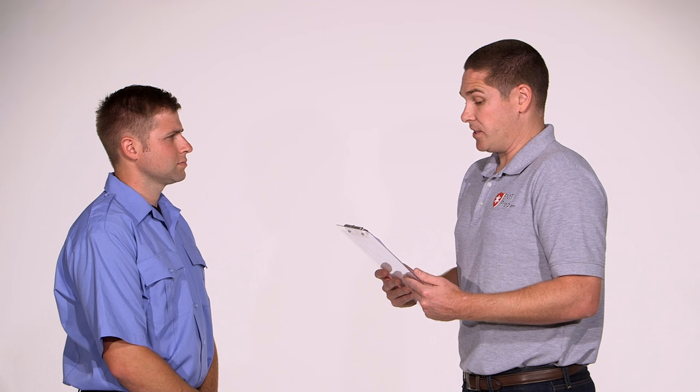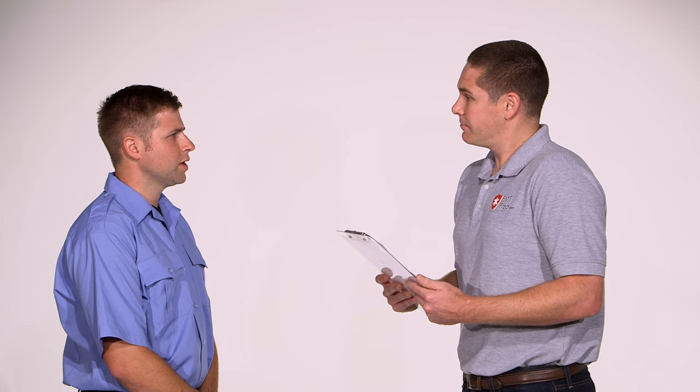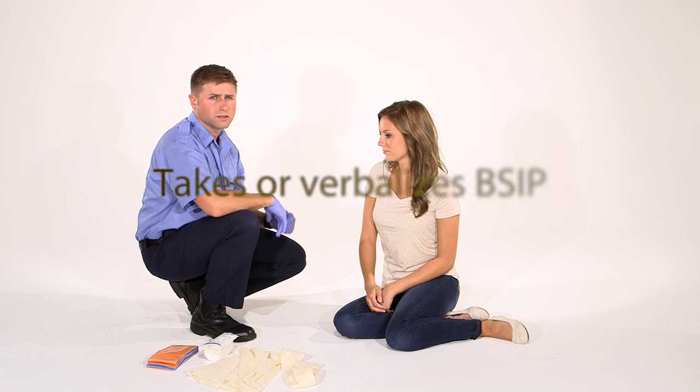Continued assessment of the patient's airway, breathing, and central circulation is not necessary in this skill. You may use any of the equipment available in this room and you have five minutes to complete this skill. Do you have any questions? I do not. BSI, my scene is safe.